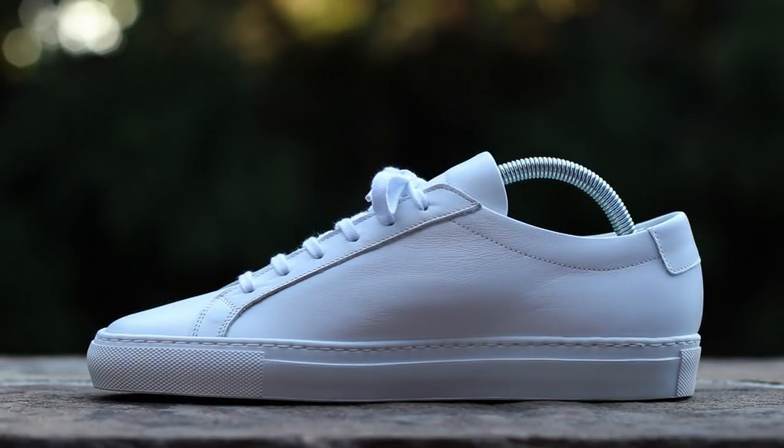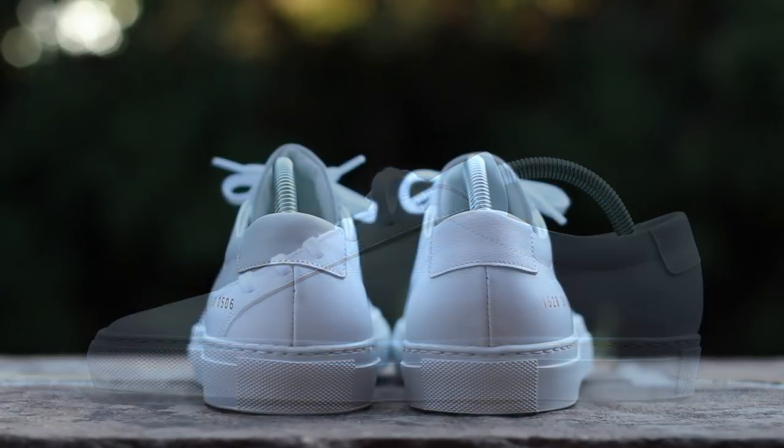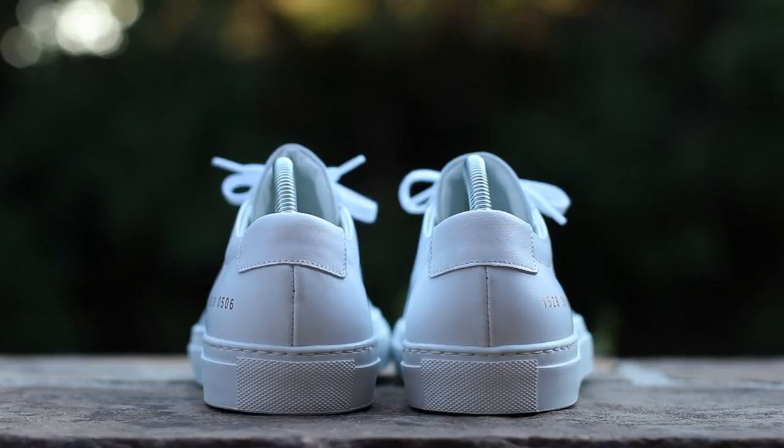The medial side is symmetrical to the lateral side, but you are missing the gold-stamped serial number at the heel. At the back of the shoe, white leather composes a minimal ankle tab above a white leather upper split by a seam running up the center of the shoe, all atop a white Margom rubber sole.